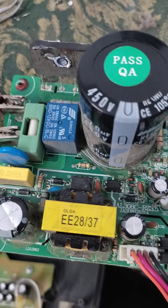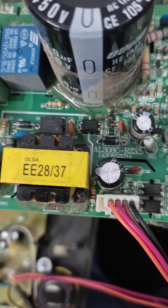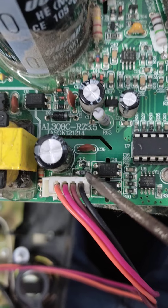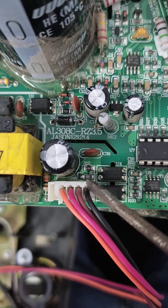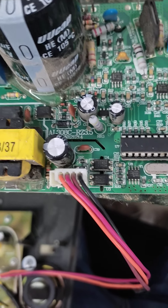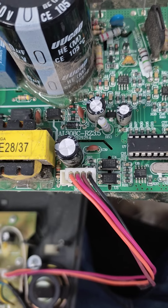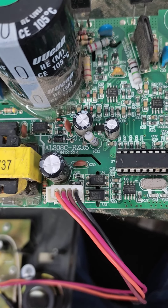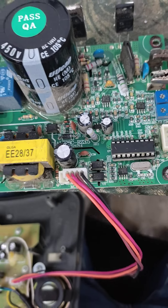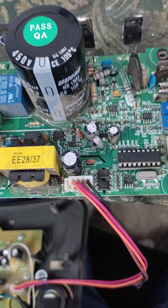I tested all the resistances, and when I reached here I found that there is a 330 ohm resistance showing a very high value of seven to eight megaohms. I changed that resistance, but after starting it again the same problem was still there.